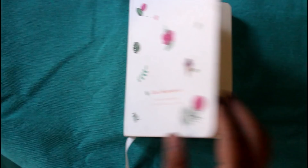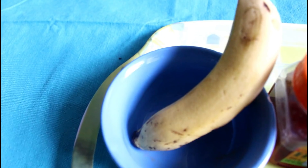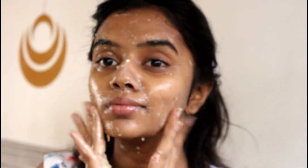Now coming to the second one — this is a very good moisturizer, that's what I believe. We need banana, honey, yogurt, and milk. I'm going to mash the banana well, then add Patanjali honey, yogurt that my mom made last night, and raw milk. I mix them all together. Now I'm applying it on my whole face and then massaging it well — literally massaging it like a cream, like you're doing a facial. Once you're done, just wash your face and pat dry.